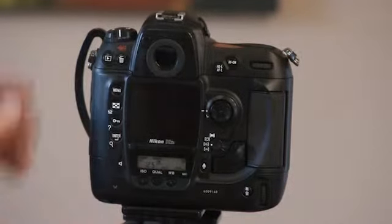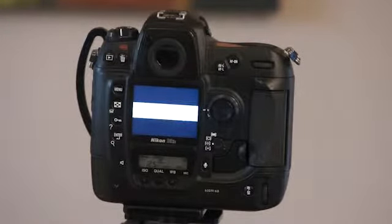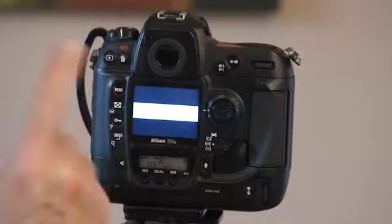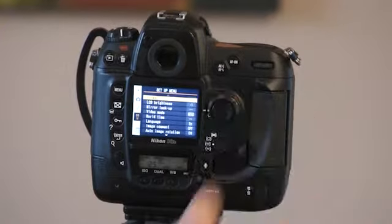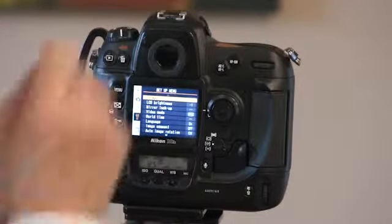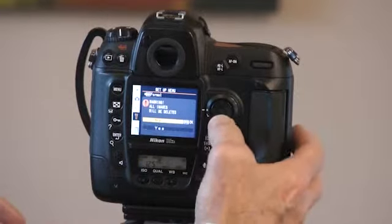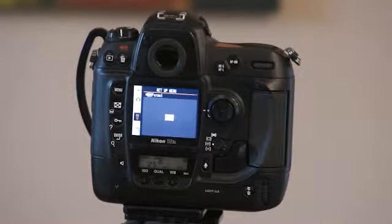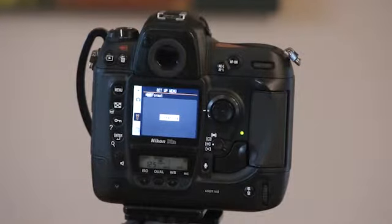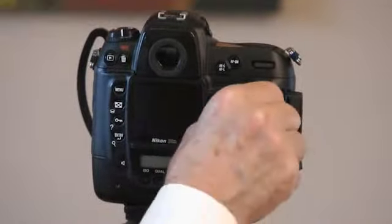For step number one, I'm going to format. I want to double check — do I have any images on this card? Maybe it's from a prior session, maybe I was outside doing some outdoor photography. You want to make sure there are no images on your disc. I'm going to go into my menu button and format. Format does nothing more than clean or erase all the information on that card. I'll hit enter — it tells me all images will be deleted. Yes, I confirm and hit enter again. I'm going to do it twice. Make sure you turn off your camera before you open up the back and take out your CF card.